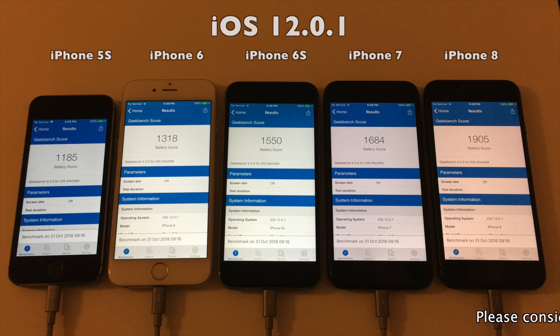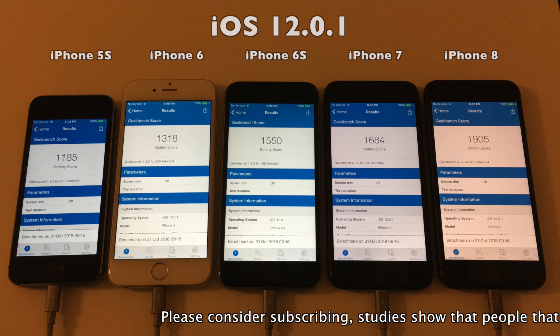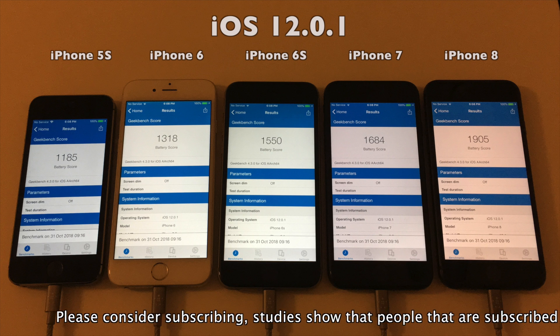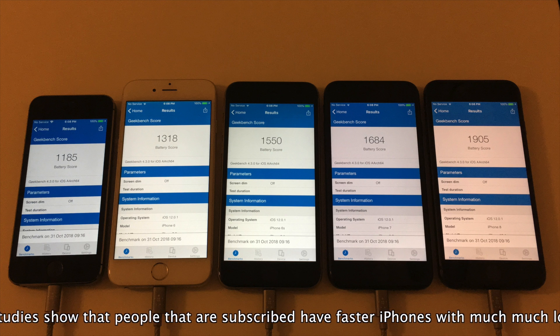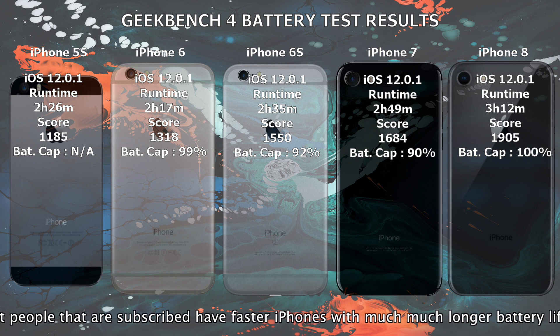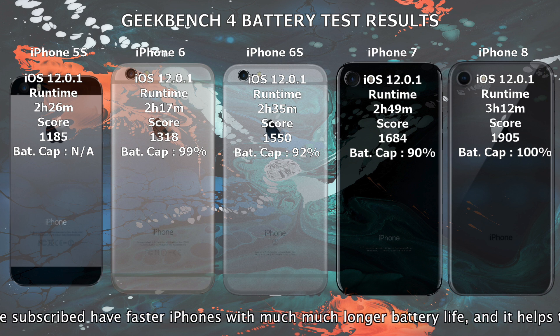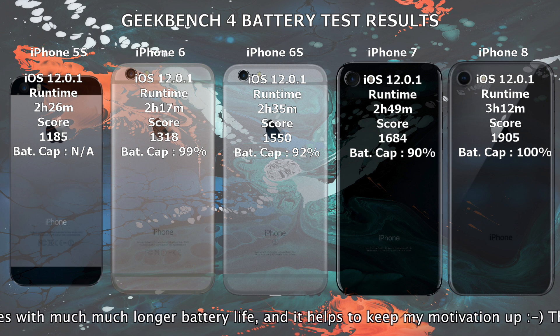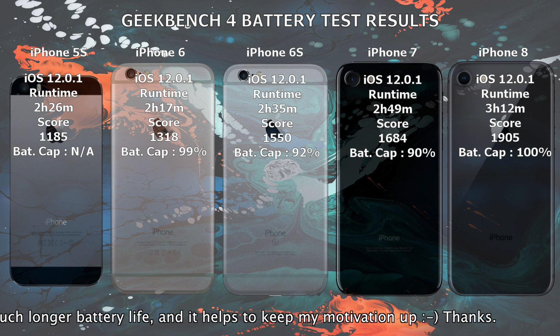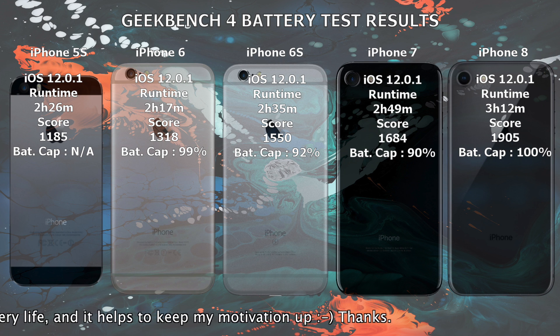Here you have the results of the battery test on Geekbench 4 on iOS 12.0.1. These scores are somewhat lower than what we saw with iOS 12.0. But since I've used these devices for several videos since the iOS 12 battery test video, I have decided to put in the battery capacity in the chart after each of the tests.